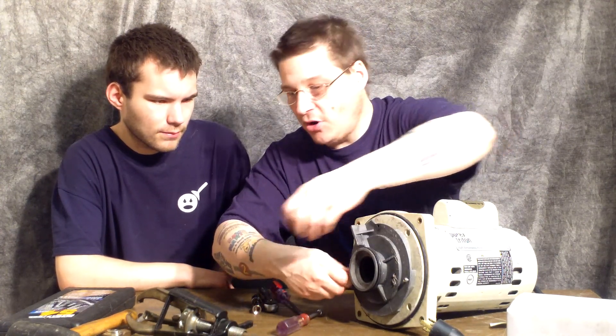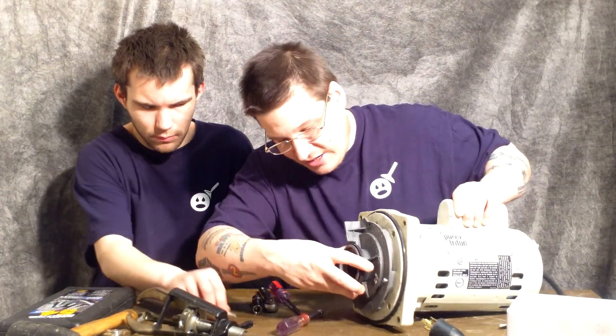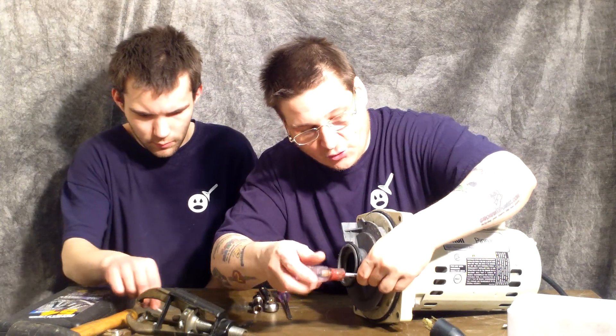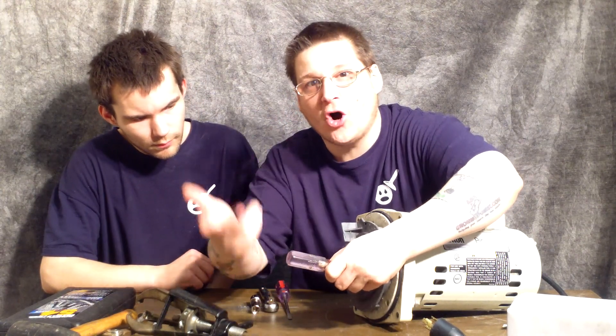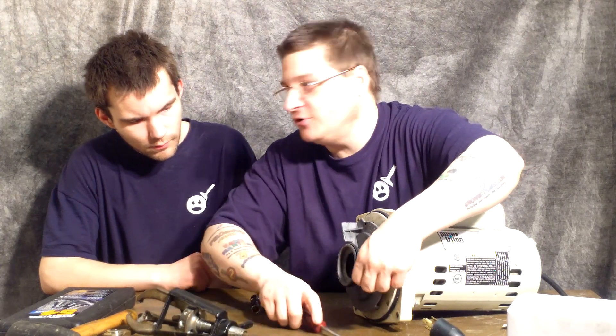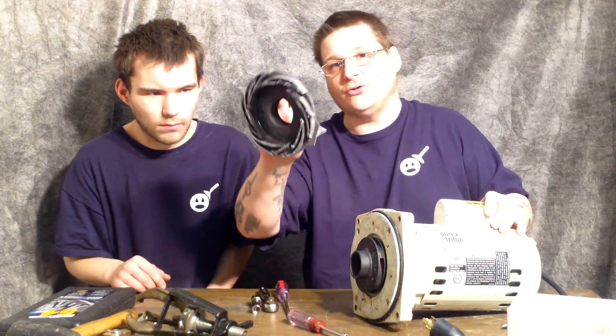You want to remove these three nuts. Now we've already loosened these up so it's a little bit easier for you to watch at home — you don't have to watch us struggle or sit here all day trying to loosen bolts. On your pump it might be a little bit harder to do, but just take your time, there's no rush. So there you go, that's your diffuser cover.